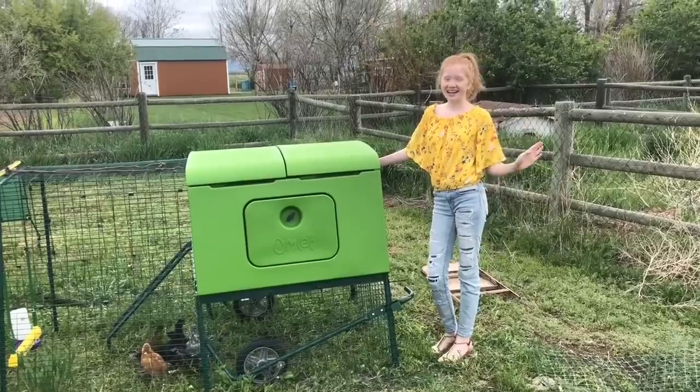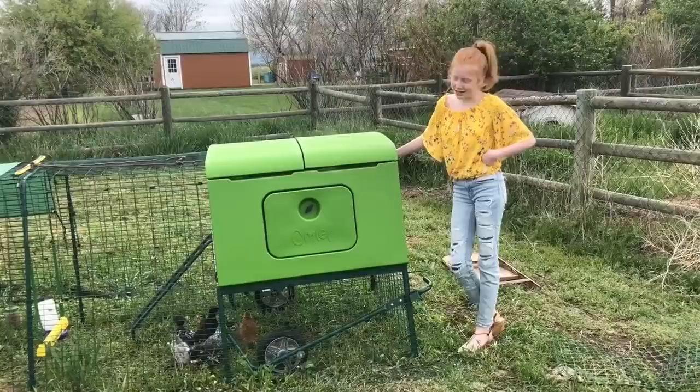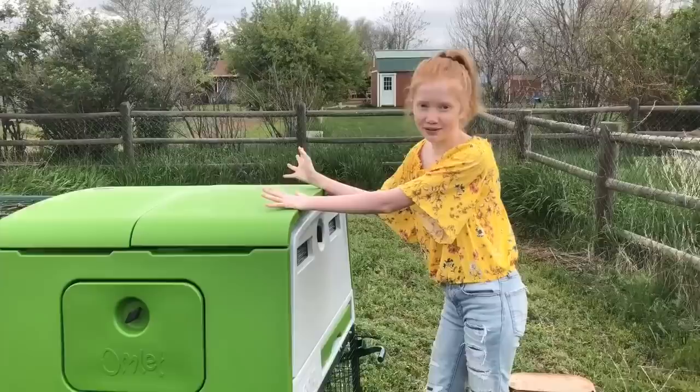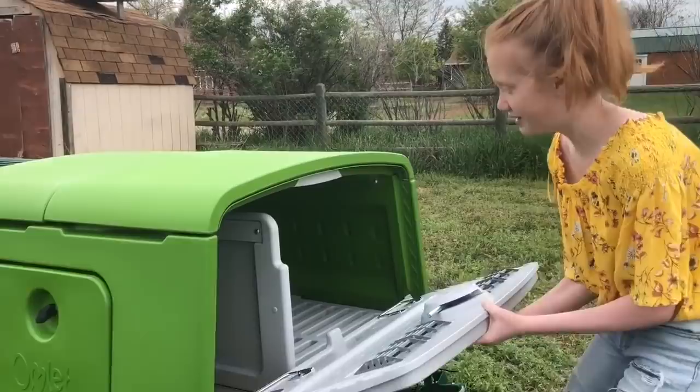Hi guys, so today I'll be showing you our Omlet chicken coop — this is where I keep all of our chickens. You have all met them; we actually got a few new ones so you'll see those. This chicken coop is made out of plastic so it won't rot or get all soaking wet from the rain. Here is this part of the chicken coop — you open this door and it locks.